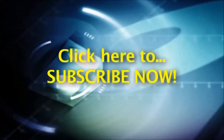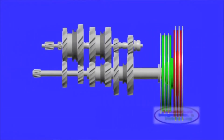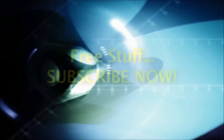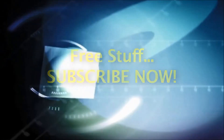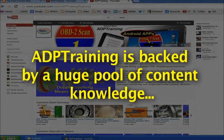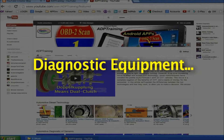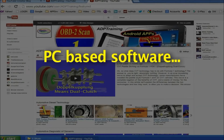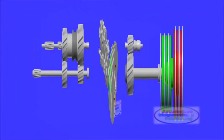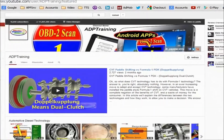We encourage you to subscribe to this channel now. Once subscribed, anytime we upload a new automotive tip, secret, or technology video, you will be notified. By subscribing you will also be part of our weekly freebies — we're constantly giving away lots of free merchandise. We may offer a free book, Kindle ebook, Android app, one of our own diagnostic equipment, or even auto repair software. Subscribe now free of charge, learn lots of automotive technology secrets, and win free stuff. Thanks for watching and enjoy.